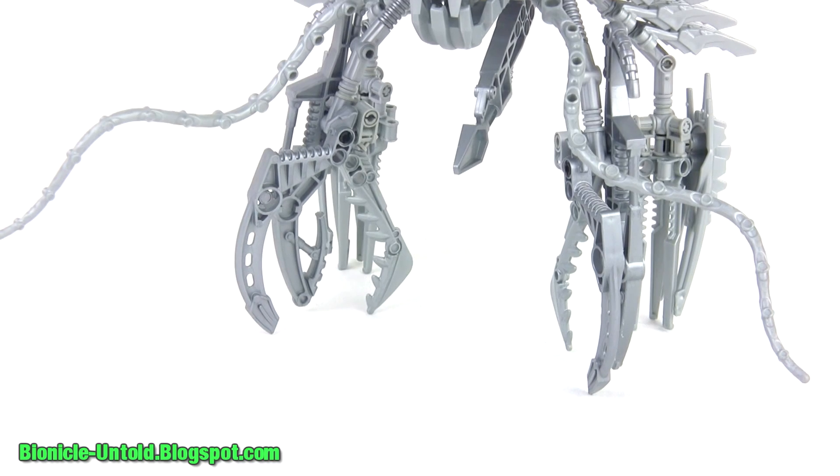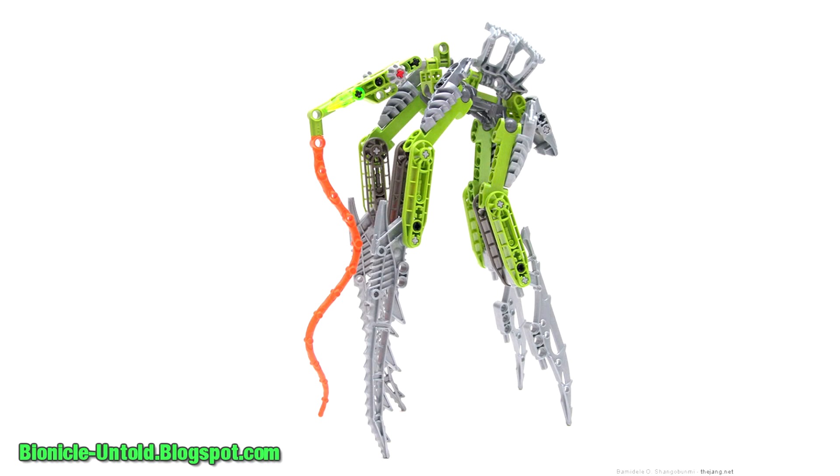A predator, the Shilvac mostly feeds off of other swamp creatures, like this one that I created in 2009.